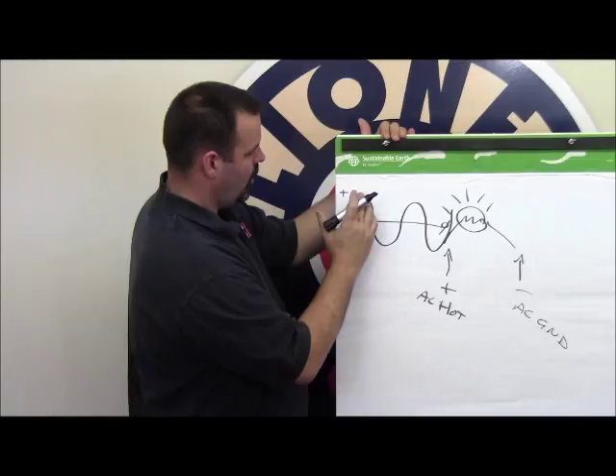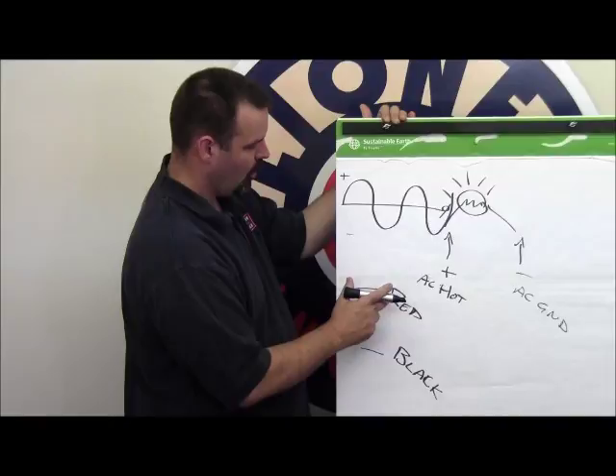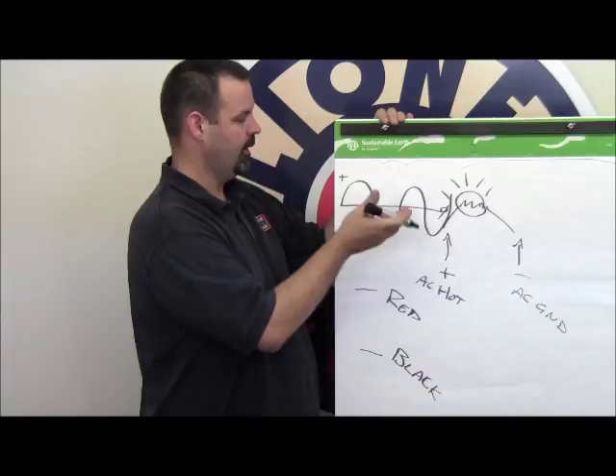We have two terminals on our transformer: a red and a black. When the red terminal is on the high side of the zero crossing, the black terminal is on the low side, and vice versa. When red is on the low side, black is on the high side.